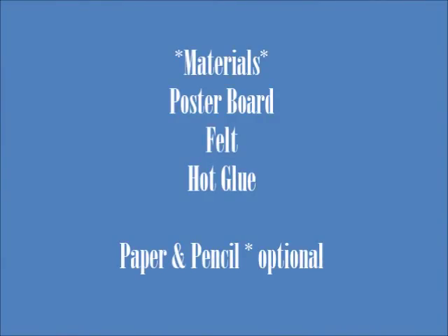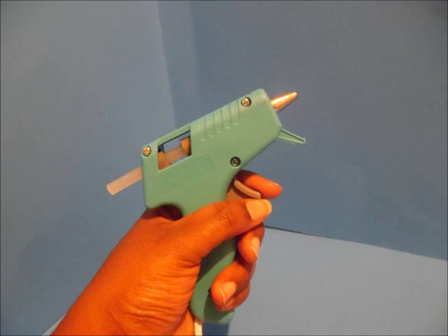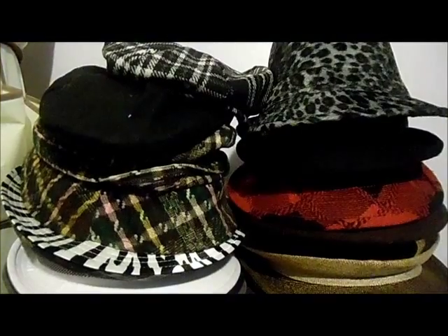Hello there! In this video we'll be making tiny little heads for our dolls, and we'll be needing the following materials: poster board or cardstock, felt, a hot glue gun, a pencil, and some scrap paper.